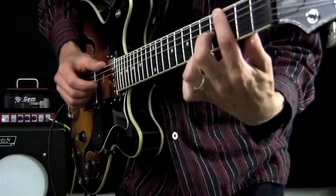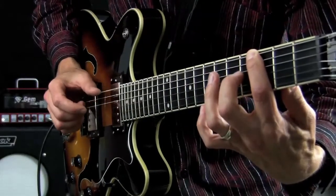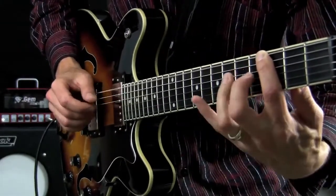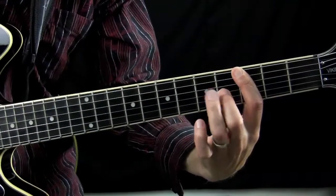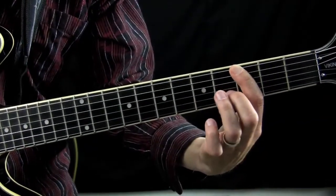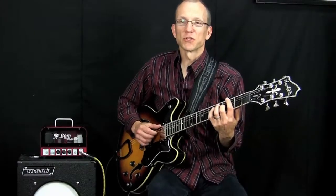Let me show you the right hand a little closer, and the left hand up close as well. And there you have it — that's all there is to it. So now let's play through this whole progression, one time slowly and one time a little faster. Okay, play with me, I'll count in.